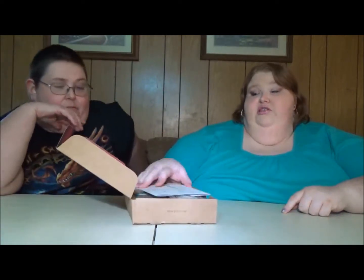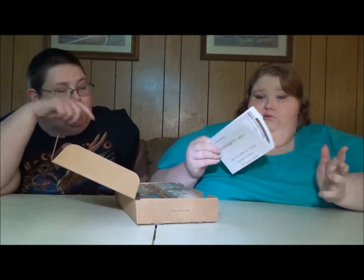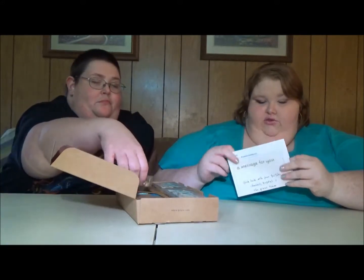The cool thing with Graze is they will give you your first box for free, and you only pay one dollar shipping. That is awesome — especially with the kind of snacks that they've got. The snacks are really, really good.